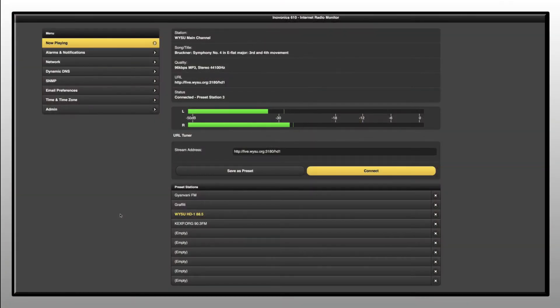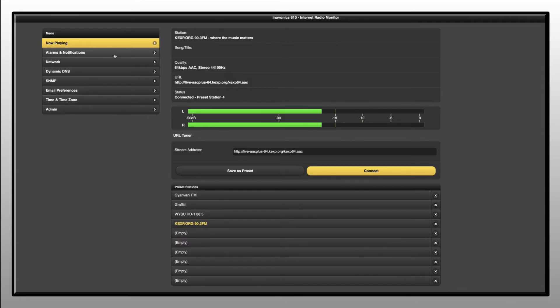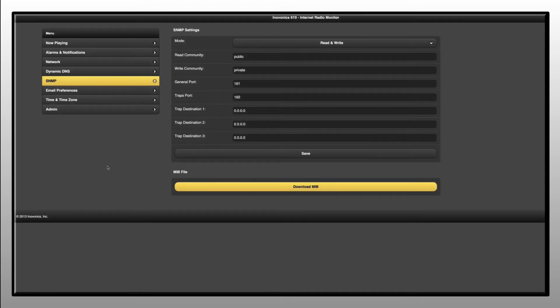An intuitive web interface enables remote programming, tuning, and operation. The browser displays audio levels, streaming metrics, and program-related metadata. The 610 logs alarm notifications when they occur. Alarm notifications can be dispatched via email or SMS text messaging. SNMP is fully supported.